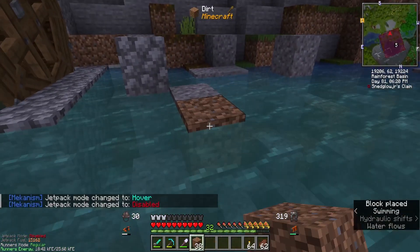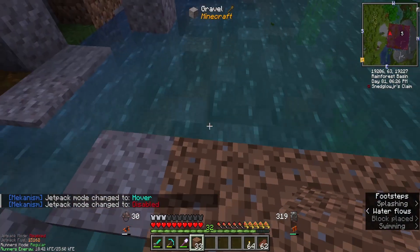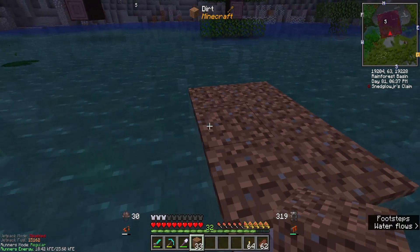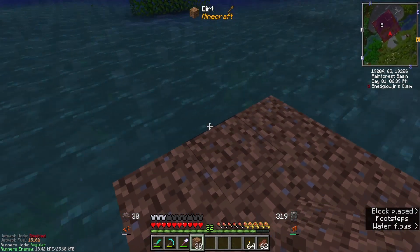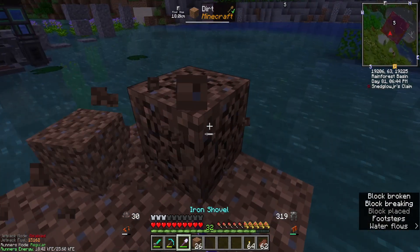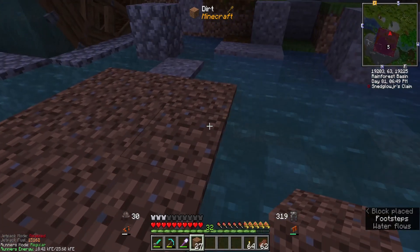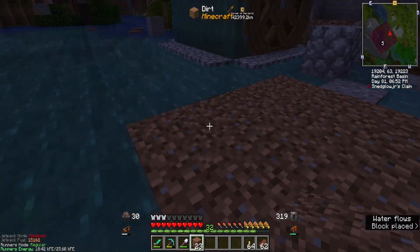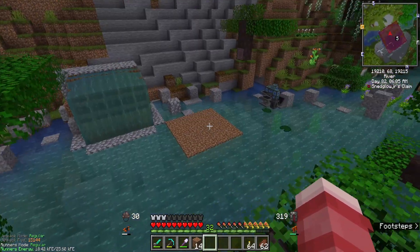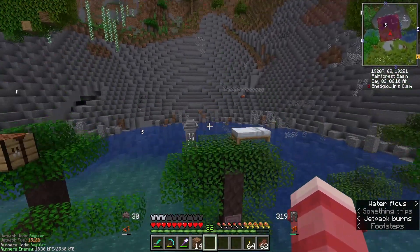I think we're going to set up the tree farm kind of in this area. It's not going to be anything fancy, just something small to get us going. I don't know exactly what we're going to plant yet, but we'll figure that out. I'm also not sure exactly what kind of house to build just yet — I honestly have no idea.